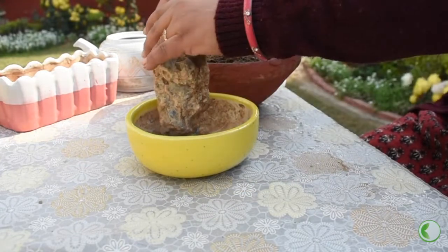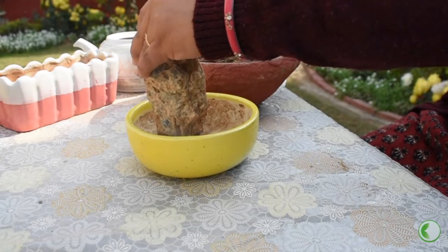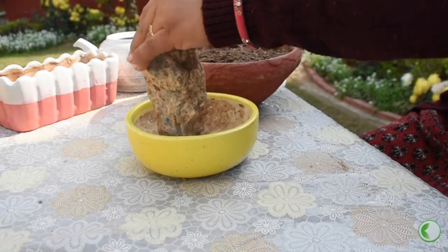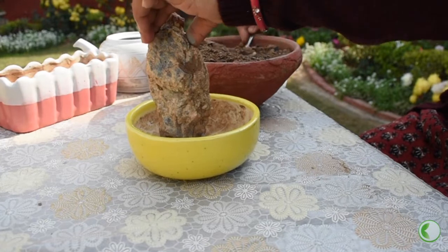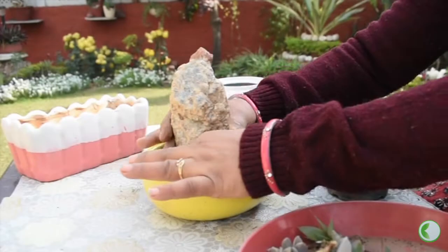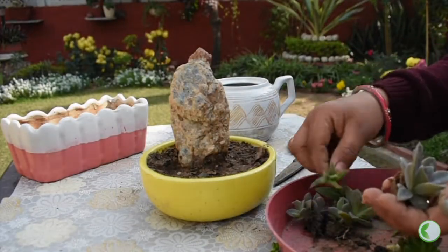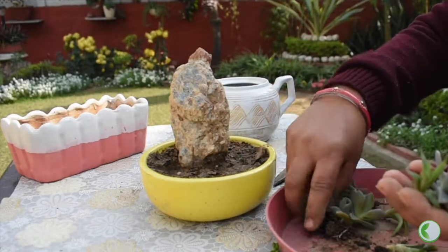Now we are placing this rock. We will not put the rock right against the back edge of the tray — we will place it a little further forward. We will set the rock below and press it at the bottom so it sets firmly. We will keep it easy and balanced so the tray doesn't look bad.